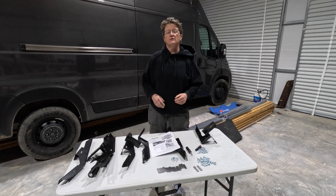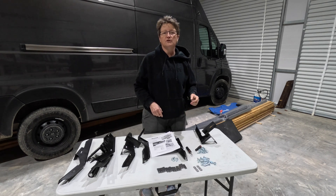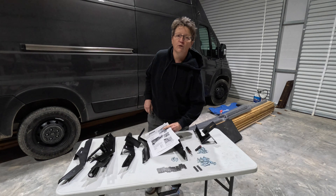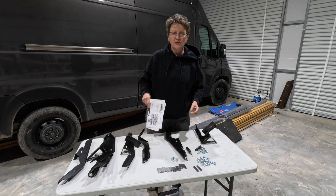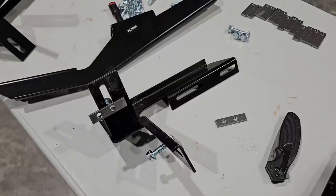What's going on guys, welcome back to the channel. In today's video we're gonna install some Owens running boards on this ProMaster super high. The instructions that come with these are typical — photocopied and hard to follow — so I'm gonna install these and show you guys how I do it.